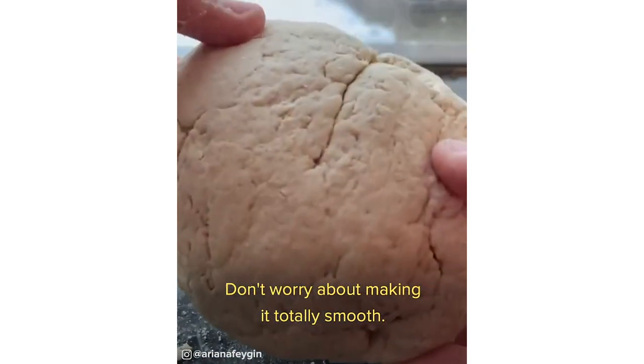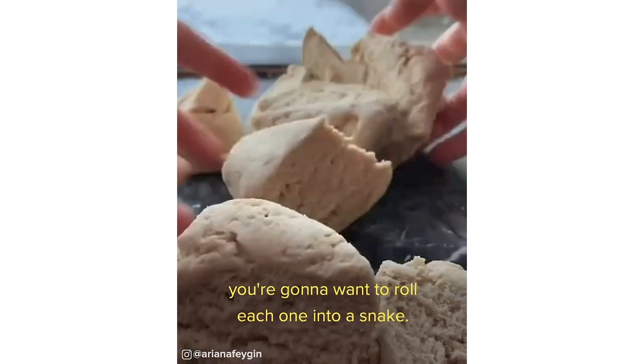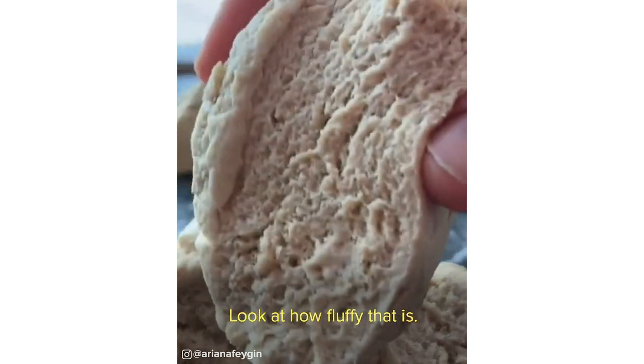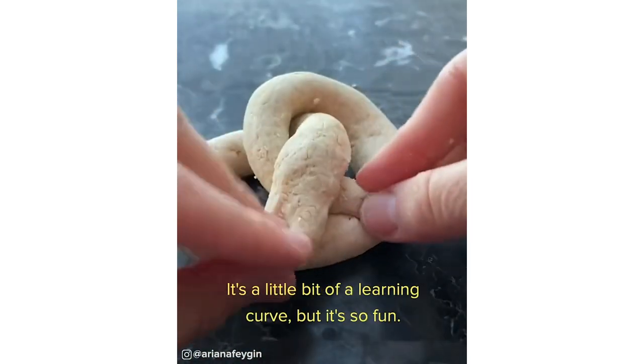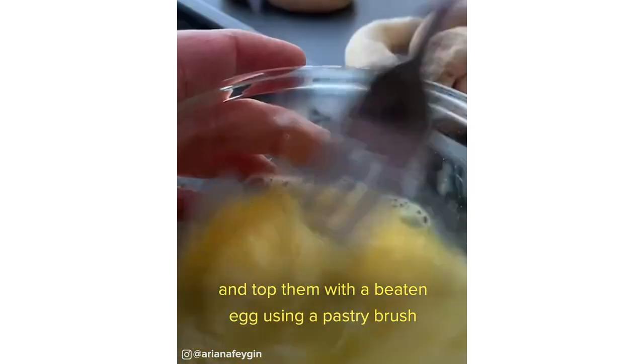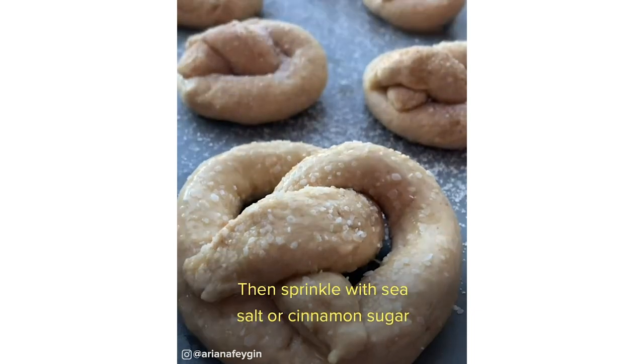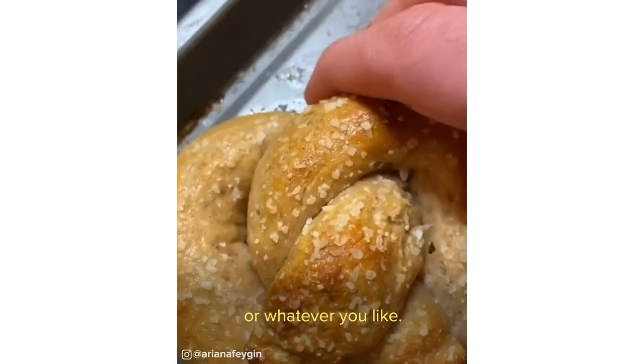Don't worry about making it totally smooth, and then you're going to want to cut it into eight sections. Once you've got all your sections, roll each one into a snake — look at how fluffy that is — and then twist it into the pretzel shape. It's a little bit of a learning curve, but it's so fun. Add your finished pretzels to a baking dish and top them with a beaten egg using a pastry brush to get nice and golden in the oven, then sprinkle with sea salt or cinnamon sugar or whatever you like.